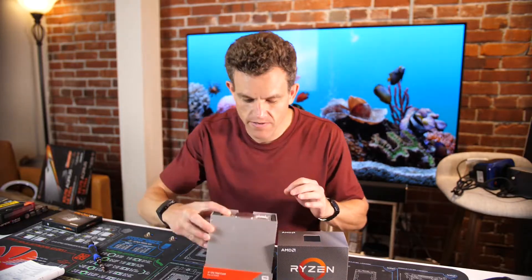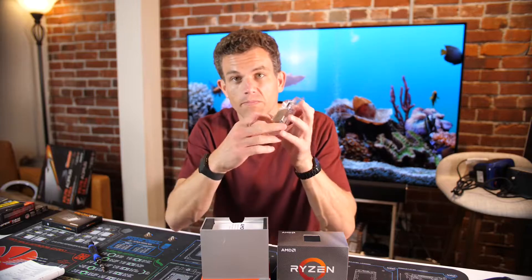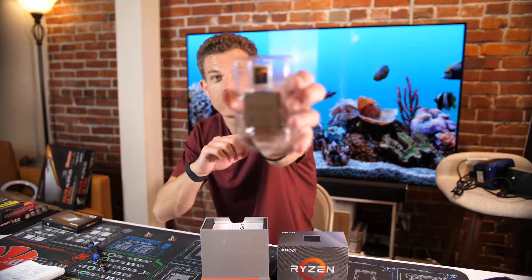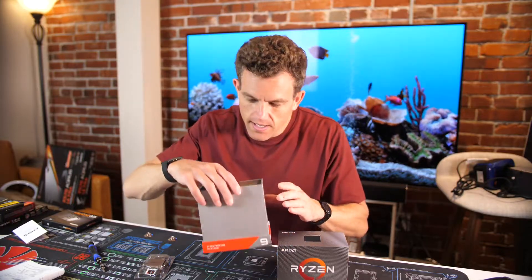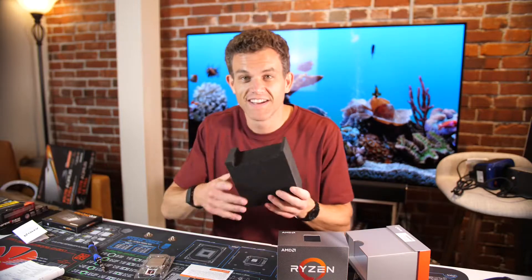We've got the CPU right there. Get a nice little Ryzen 9 sticker. Made in Malaysia, diffused in the USA. Installation instructions — probably don't need that.